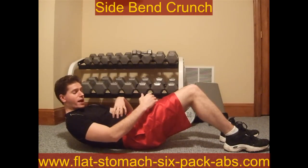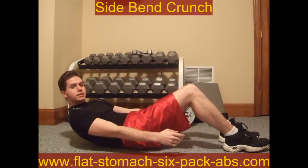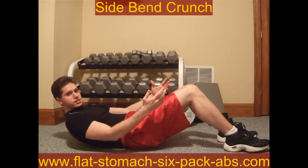This is immediately going to start working your abs just to hold this position. And then you're going to reach as far as you can, come back, and then do it on this side. You're going to do basically four sets of fifteen.